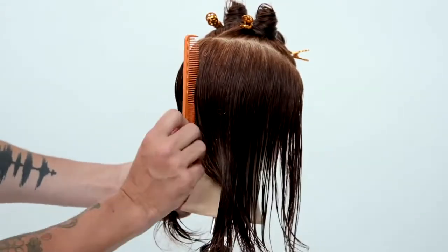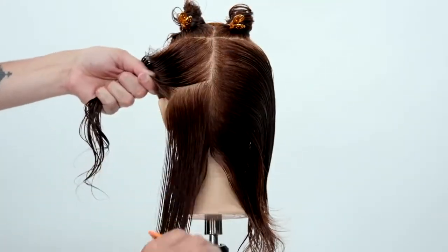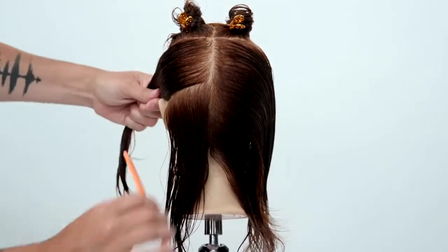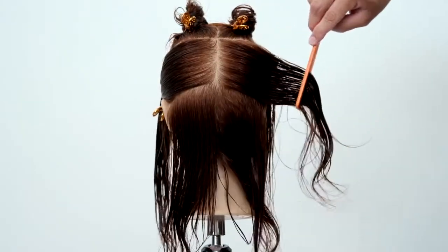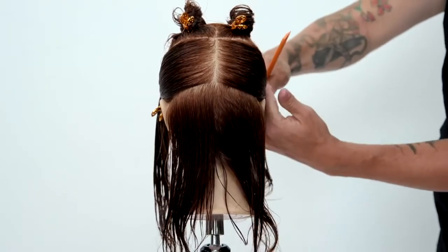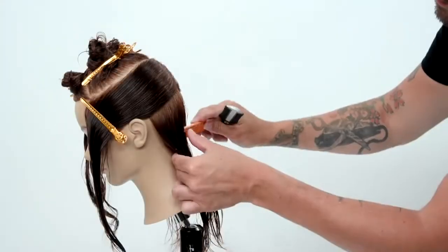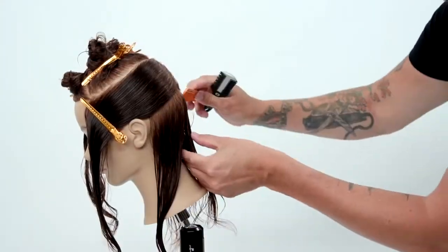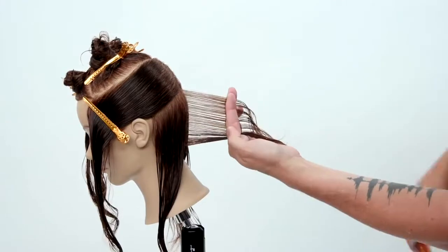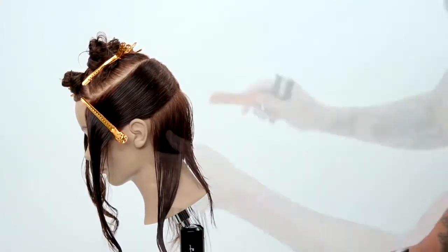Now I go straight down center back, comb that over, and then go from the occipital bone over to behind the ear, clip the mid section away nice and tight. I really want you guys to notice how clean that sectioning is and how I really plan out these haircuts, because when you're in the salon and you're rushed for time, the most important thing you can do is focus on the sectioning.